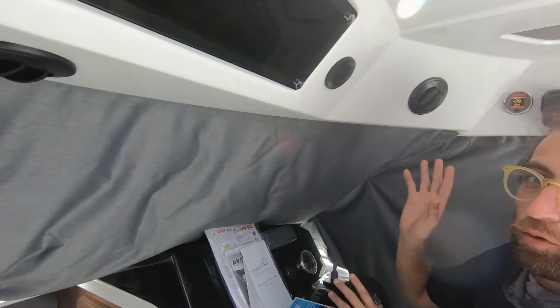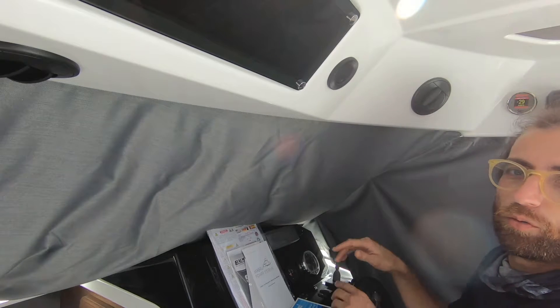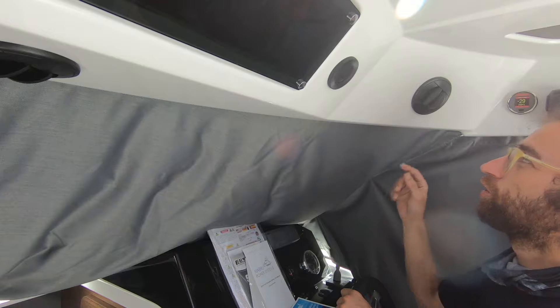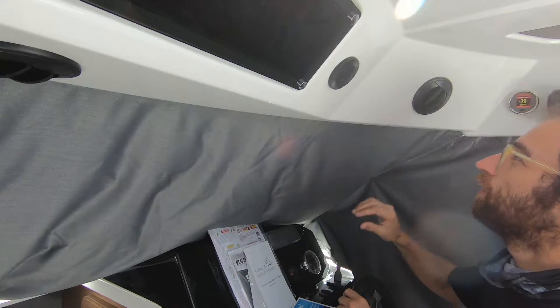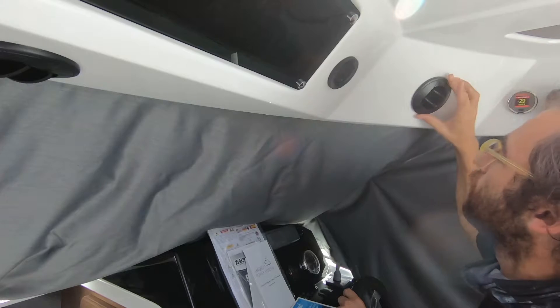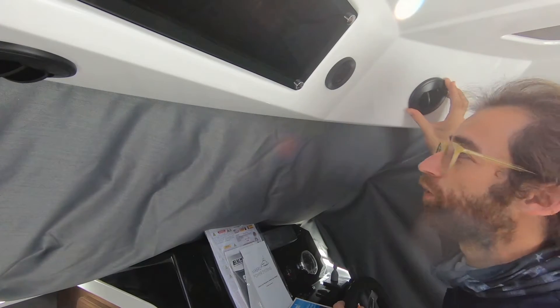We have two vents feeding off this unit — two three-inch vents. One vent is over here, so we can rotate it to blow at the helm for the driver. Right now I have this vent blowing directly on me, but it's rotatable so we can spin it around to blow towards the seating area on the port side.